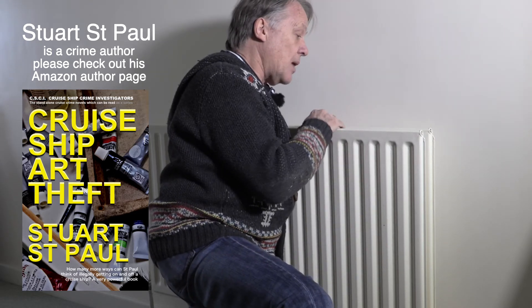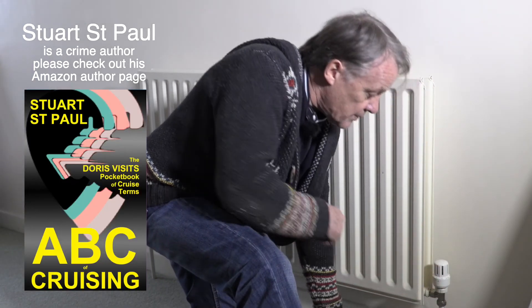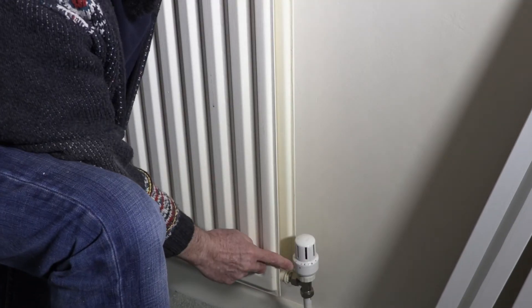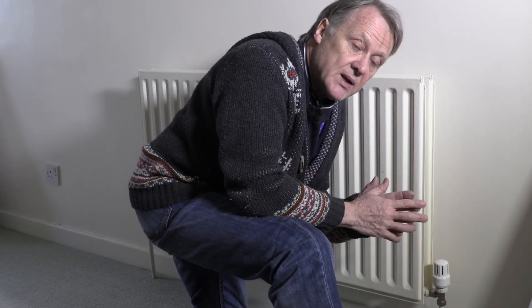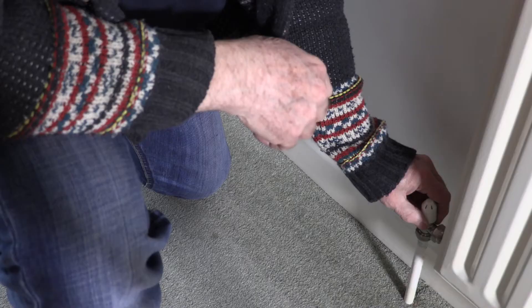It doesn't hurt to go around every single radiator and release the air. If there are still problems with a radiator and it's old, consider replacing it — new radiators are much better; this one is actually a double-fin double radiator which is very good. The thermostatic valve should be set at the temperature you want for that room. To balance the system properly: turn all thermostatic valves up to full, balance the water flow using the lockshield valve at the other end, then set each thermostatic valve back to the temperature you want.